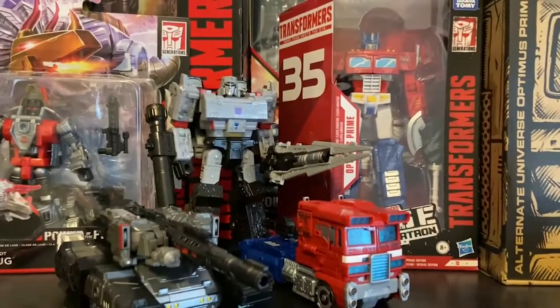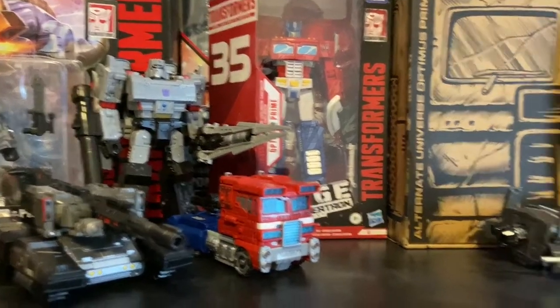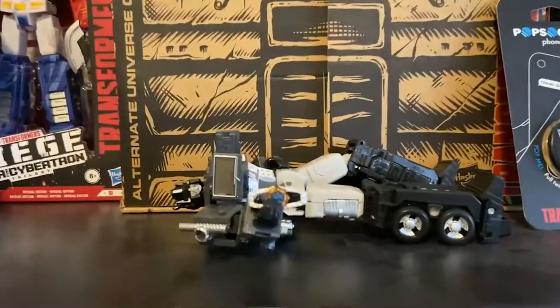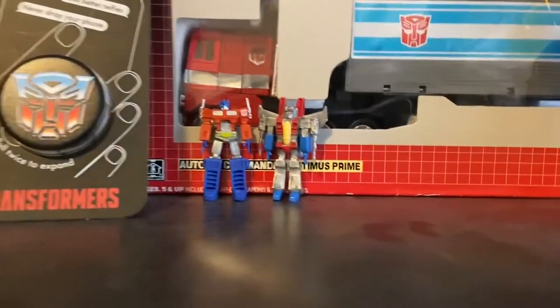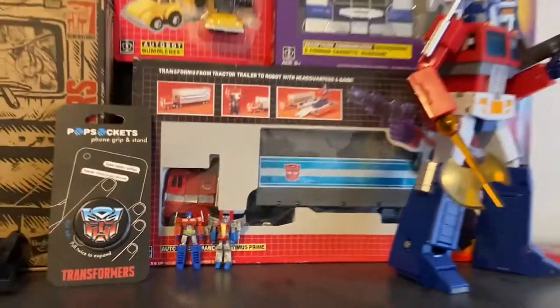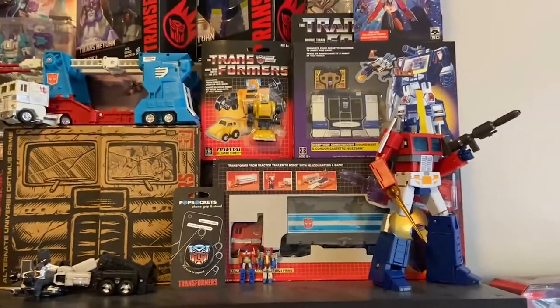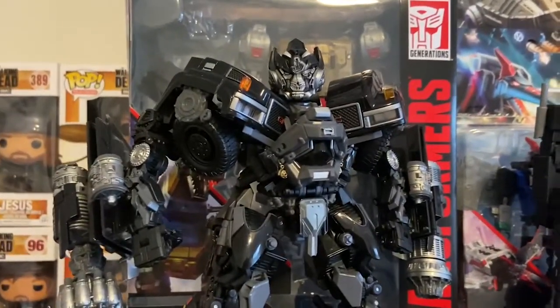Moving over to the main portion, I've kind of rearranged it. I moved some of my Siege stuff right up here, and then still Dead Prime — probably one of my favorite things in the collection honestly — and then some little blind bag mini Transformers, G1 Prime, and then TEO1. Haven't really changed up top a lot.